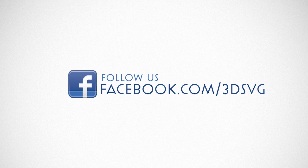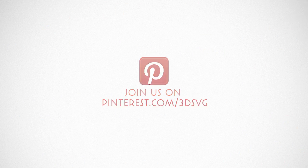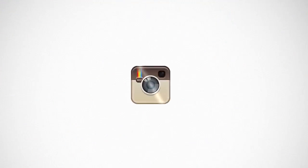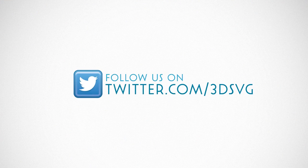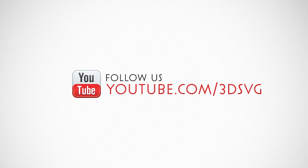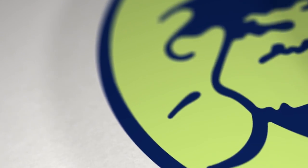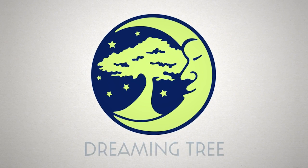Stay on top of all things Dreaming Tree and engage with us today. Get the latest news and enter our giveaways on Facebook. Get inspired by following us on Pinterest. Be the first to see our new product launches on Instagram. We're on Twitter too. Watch our beautiful product trailers and assembly tutorials on YouTube. For more information, visit www.3dsvg.com. Live, craft, love, and dream.